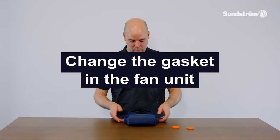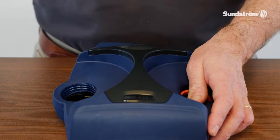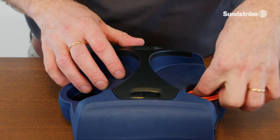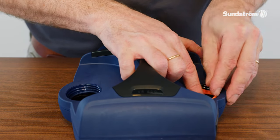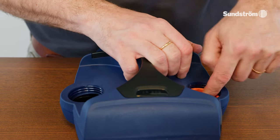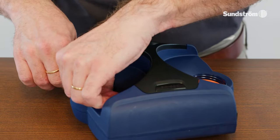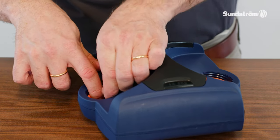Changing the gasket in the fan unit. Remove the old gasket. Fit the new gasket onto the flange, and check that the gasket is in place all round.